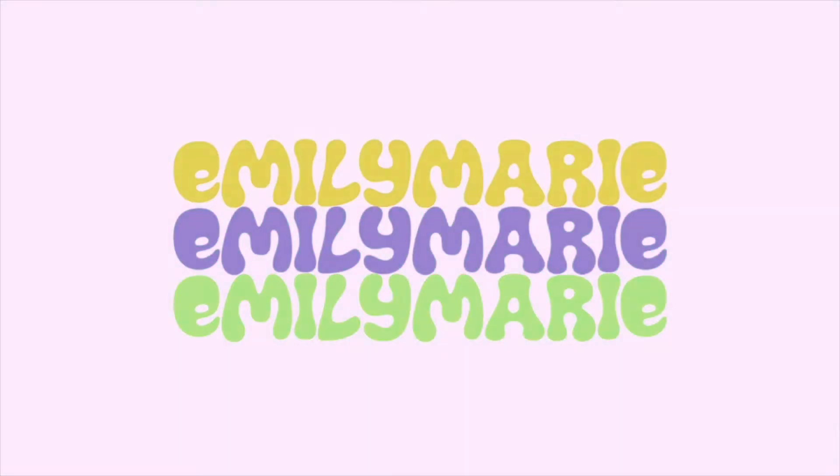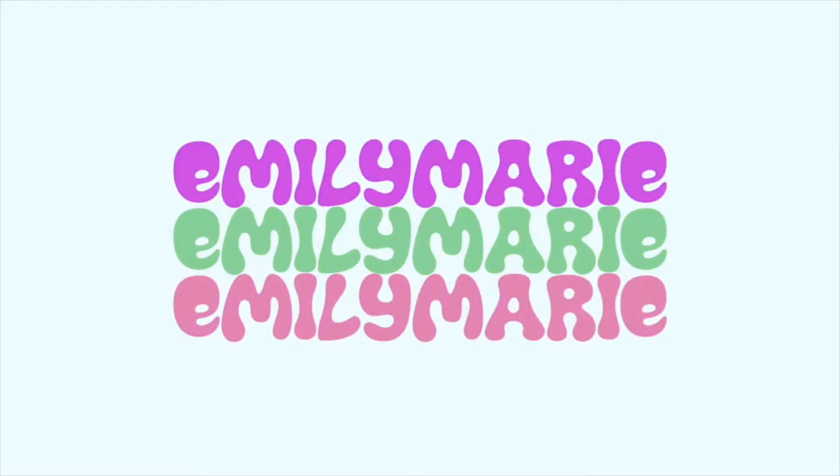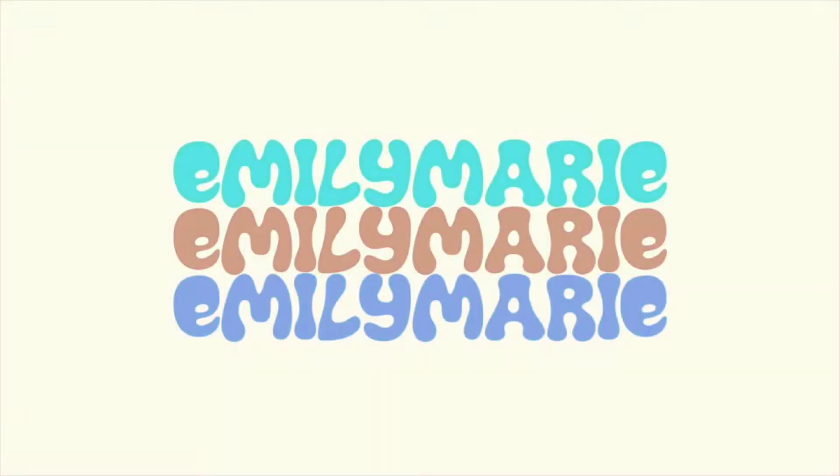I look like a bleached whale, but it's okay. Hi guys, it's Emily Marie. Welcome back to my channel.